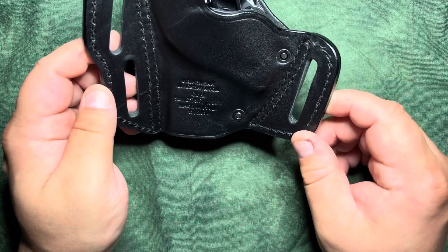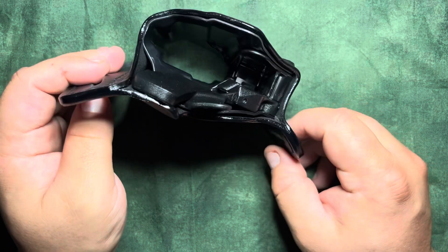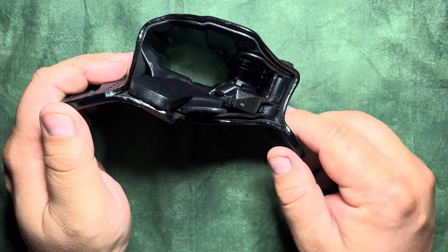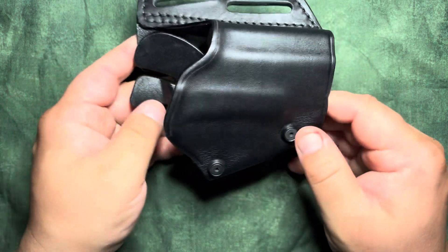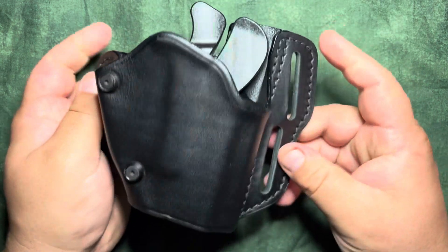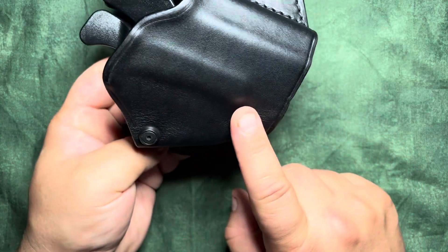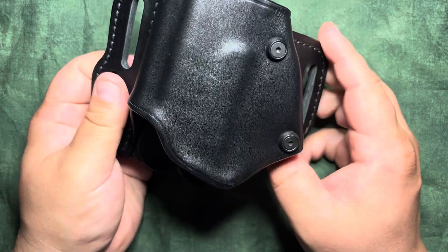If you are an OG of the Blackhawk holsters, back when they made quality gear — they made great holsters. I believe it was under the CQC line, and I liked them because they had the ones with snaps that you could take on and off. This does not have your finger lever like the Serpa holster does.